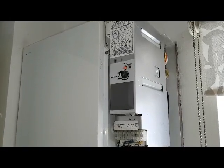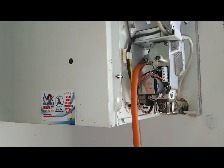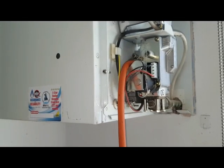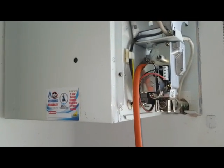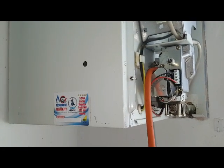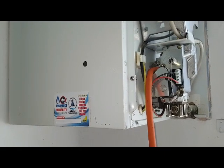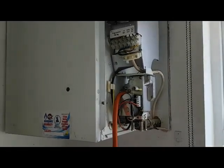The board then sends the spark and at the same time activates the gas valve. The gas valve opens, the spark lights the gas, and you've got ignition. The flame detection probe detects the flame — that's confirmed as okay — and then the ignition can continue, the burner runs, and the boiler is working.